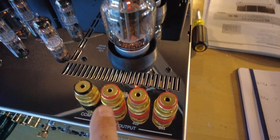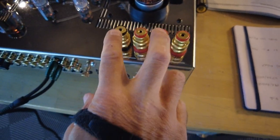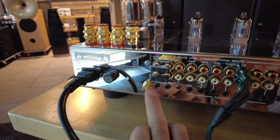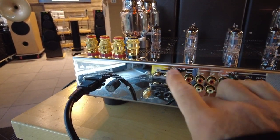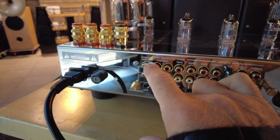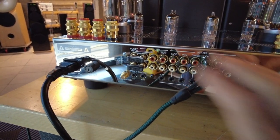Moving on to the back — pretty simple layout. We've got the speaker binding posts: a common 2-ohm, 4-ohm, and 8-ohm, so you pick a red and a black depending on what best matches your speaker, for left and right channels. There's an IEC power cord, a fuse, and an external IR sensor in case you're housing this in a cabinet, allowing you to use the remote through the doors. These jumpers here allow you to separate this into two distinct pieces of equipment — by pulling them, you could use this as a standalone preamp or as a standalone power amp, which is a really neat upgrade path.